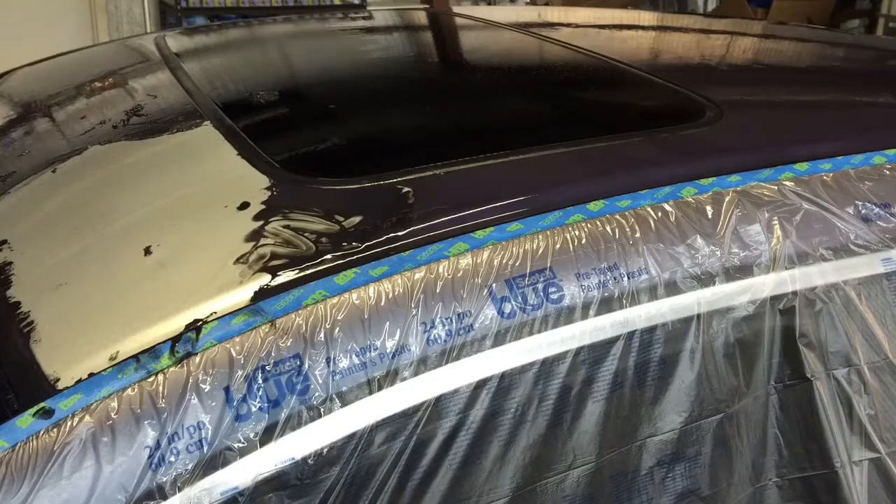One little note: this is a pretty strong-smelling citrus product, so you may want to have a mask on — it's not necessary but just a quick tip. Now we're going to move outside and hit it with the pressure washer. I'll show you that step.